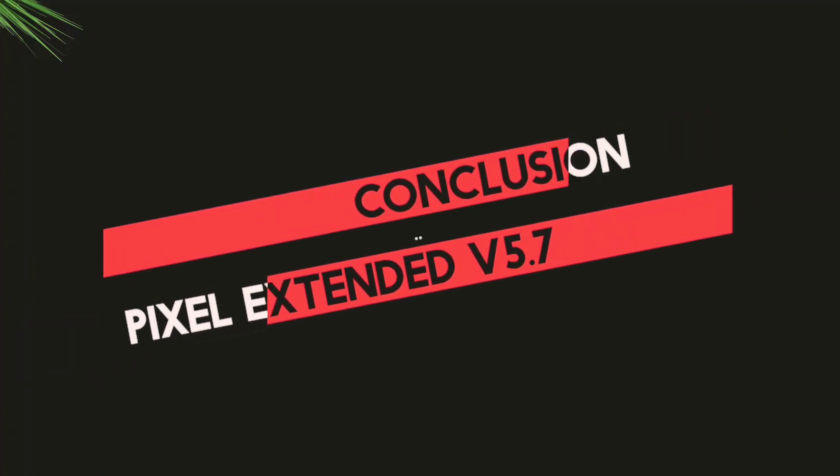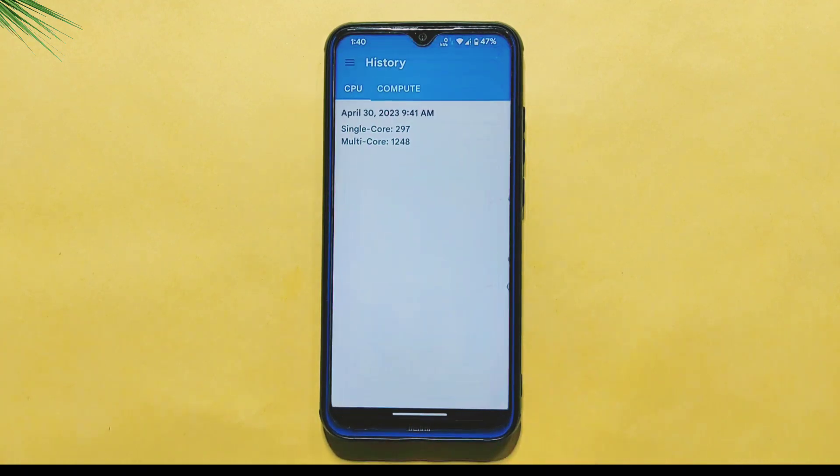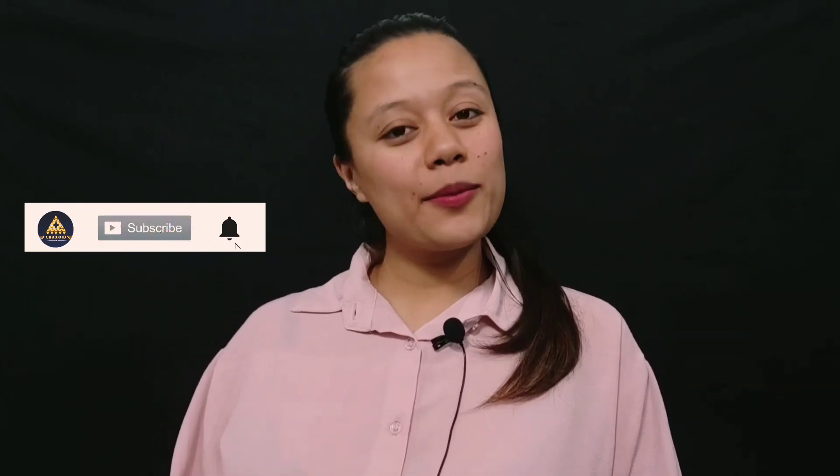To sum up, the Pixel Extended ROM v5.7 offers a satisfying user experience despite some minor issues such as the average Antutu Benchmark Score, Quick Settings panel lag, and the double-tap to pulse option not being functional. Nonetheless, the ROM provides stability and smooth performance, making it a reliable choice. We hope you found this video helpful. If you have any experience or thoughts related to this ROM, comment down below. If you like our video, hit the like button, share this video, and subscribe to PraxVide. Also hit the notification bell.